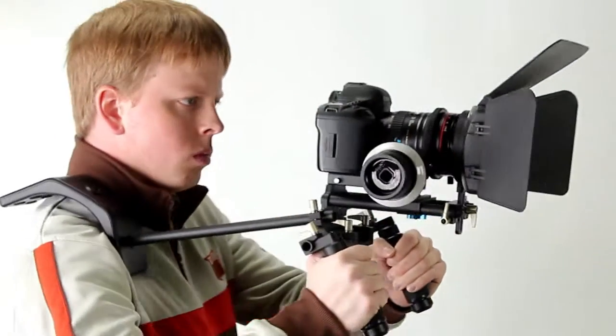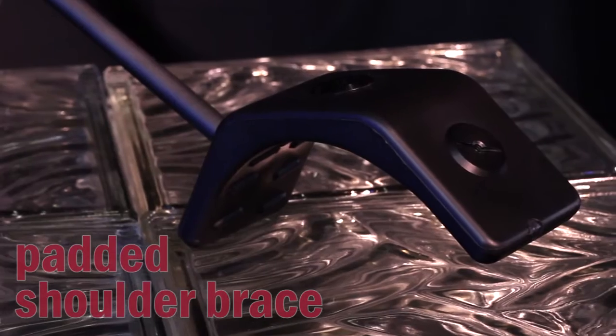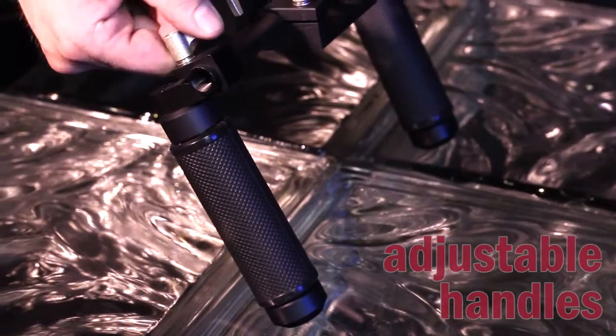The WonderRig Elite gives you stable shots with maximum mobility. The shoulder brace is padded and adjustable, and helps you steady the image and makes longer handheld shoots much more comfortable. The all-metal handles adjust to any position.